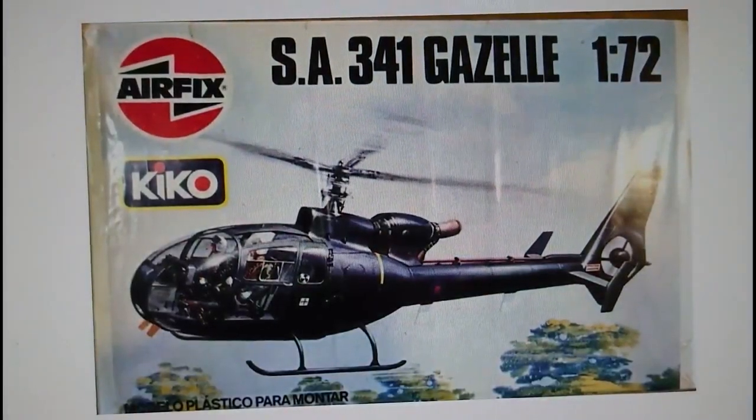Then in 1989, the original artwork was released again through a company called Kiko — I think this is something to do with boxing still stored in the warehouses. The packaging was similar to the 1978/79 releases but without the planetoid logo; they had the standard Airfix sphere red, white and black logo. Looking at the box it says 'Modelo Plastico Para Montar' — that sounds to me like Italian or maybe Spanish.